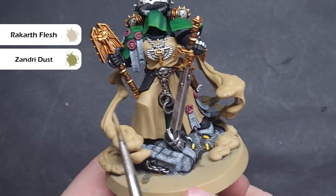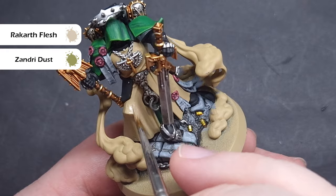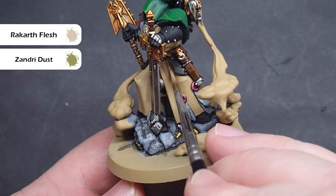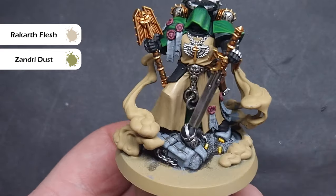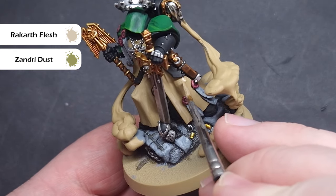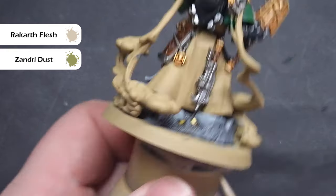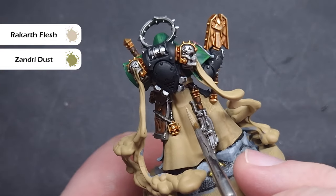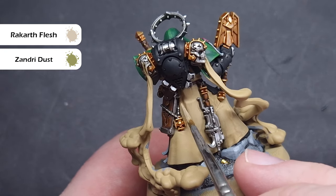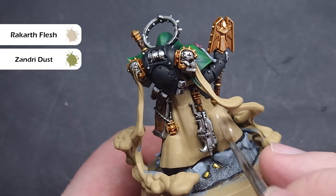I've gone back in and fixed any mistakes on all of the robes, so let's get them painted next. I wanted to go for a slightly more desaturated bone colour rather than a bright bone. To do this, I've mixed Zandri Dust and Rakarth Flesh in a one-to-one mix, and I'm going to paint this over the majority of his robe. You will need two coats for nice coverage, but the bonus is that as we highlight up, we focus on the parts catching the most light, leaving Zandri Dust only in the deepest recesses for a nice transition.